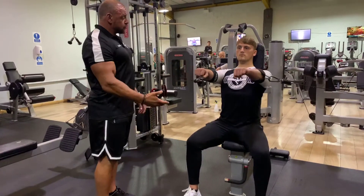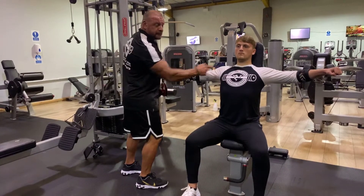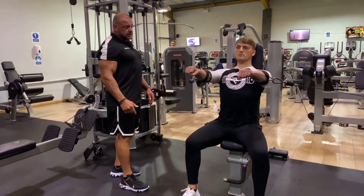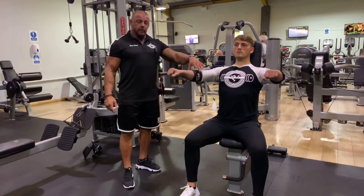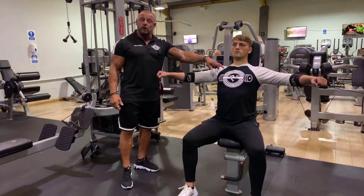Do a few reps now, Sean. From this position here, we pause, and then we drive with as much contractile force as possible to shorten those pecs. You'll notice that we've cuffed below the elbow rather than the wrist, and that's to move the tension and the load closer to the pec.